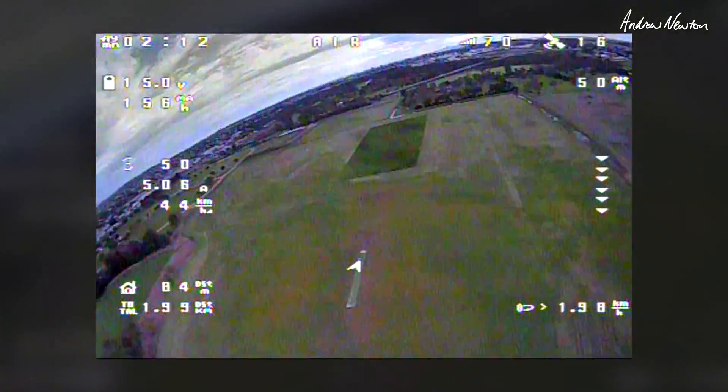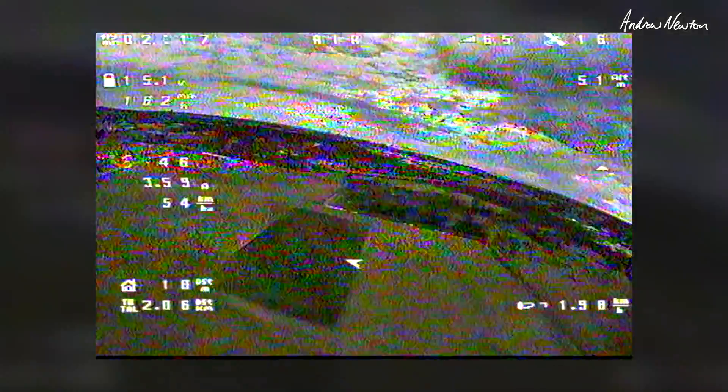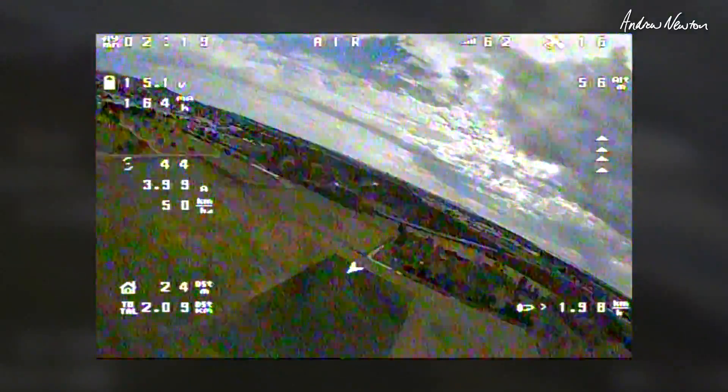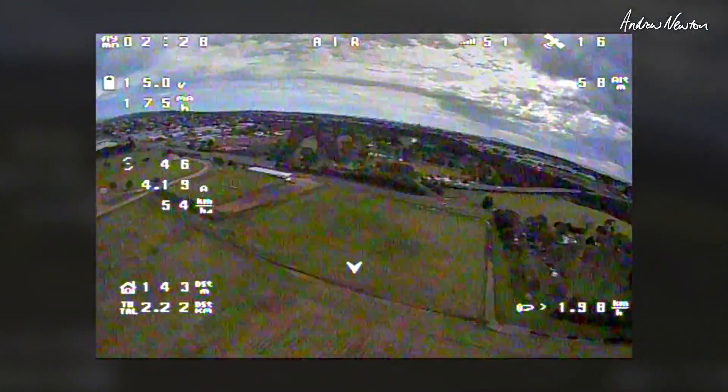Very good. So that Pavel guy does know what he's talking about, I think. This feels good. The only thing I haven't tried before really is the software filtering of the gyro down to 20. Don't really know what difference that makes but it seems to be working. It's nice and smooth.